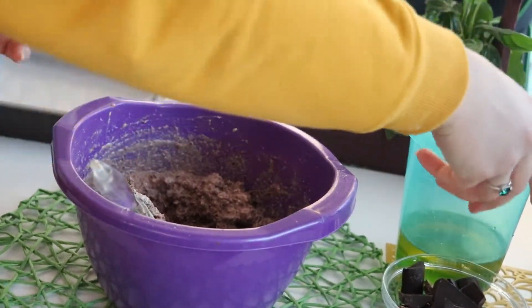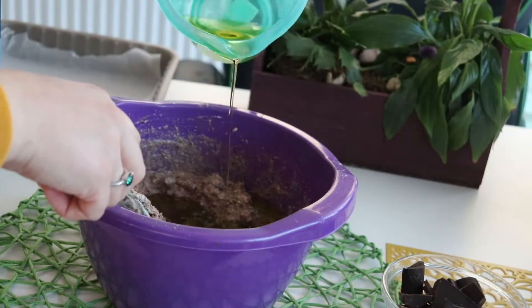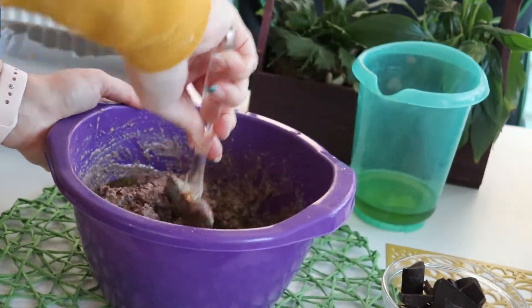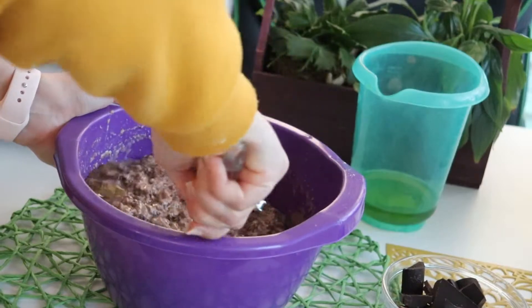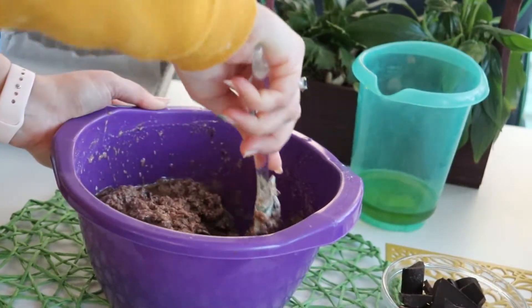Mix in the oil. Did you know that olive oil enhances very much the cacao and chocolate flavor in a brownie? Well, you're about to find out because that's a little secret right there.